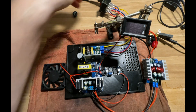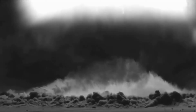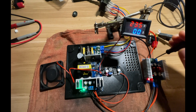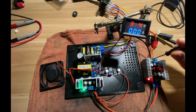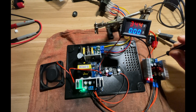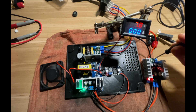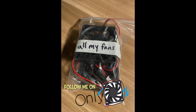Now that everything is connected we can turn this on and hopefully nothing will explode. You can see the fan is running, and here I'm just adjusting the potentiometer for the voltage. This is how we're going to be adjusting the output voltage of the power supply, but we're going to swap the potentiometer out for one that we can use with a knob. At this point I just wanted to stop and say thank you to all my fans — my only fans, to be honest. If you like this kind of content please leave a like down below.